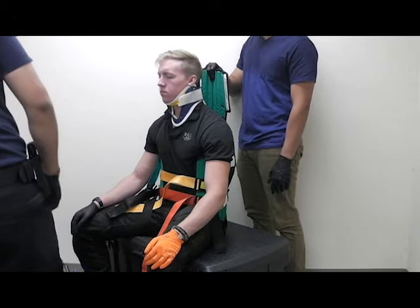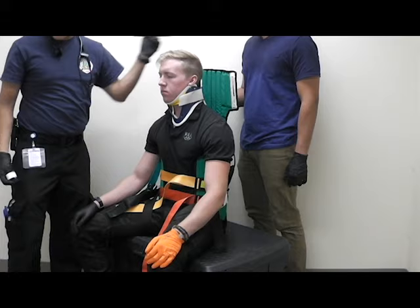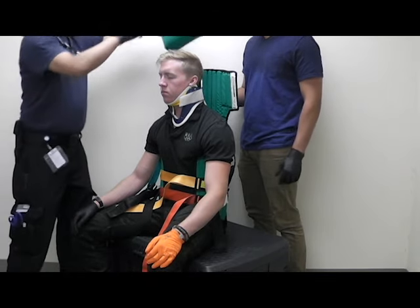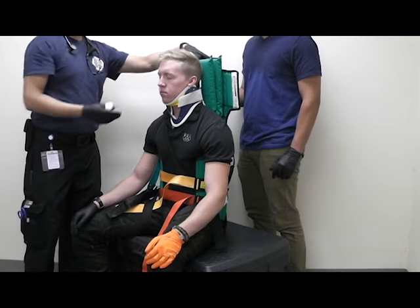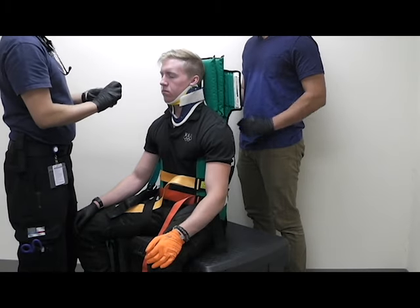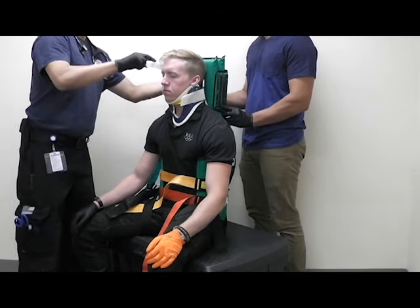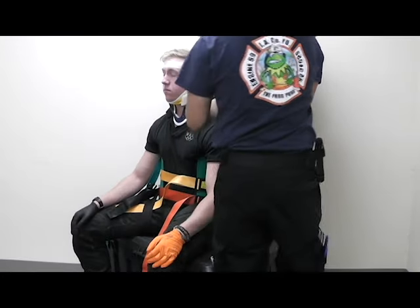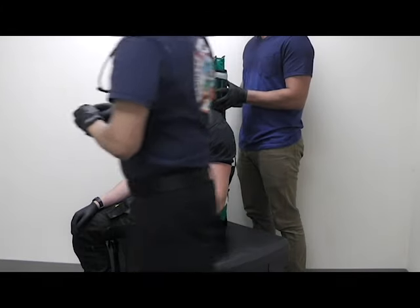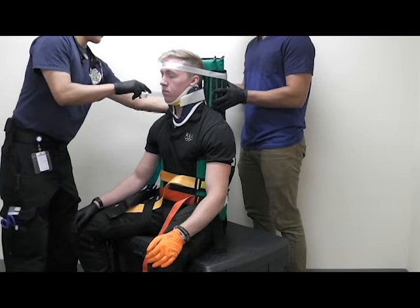At that point you're going to move on to the head. In this case we have a little bit of space behind the patient's head, so we can use the padding — take it, place it — and that way the patient's neck is further supported. Then go across the patient's forehead, and then here's the chin strap.